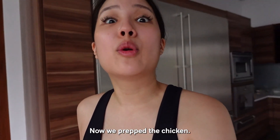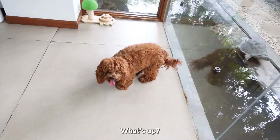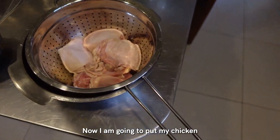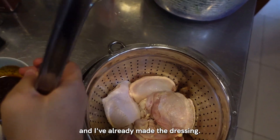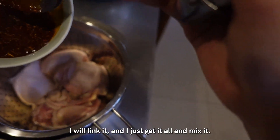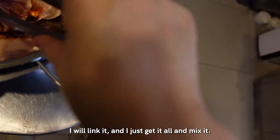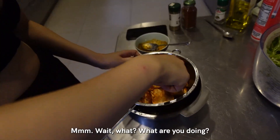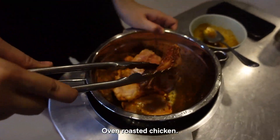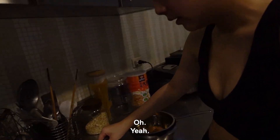Now we prep the chicken. Now I am going to put my chicken - I've already made the dressing. You can also find it on YouTube. I'll link it and then I just get it all in. Mix it so it's evenly coated. Oven roasted chicken. This has no bone in it.